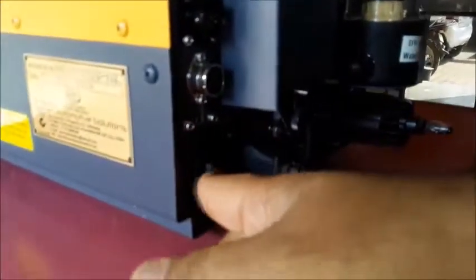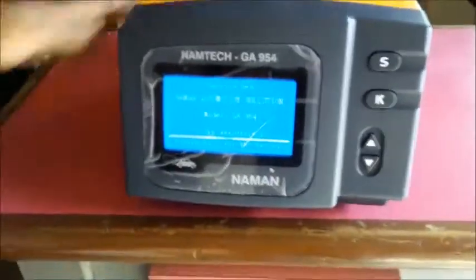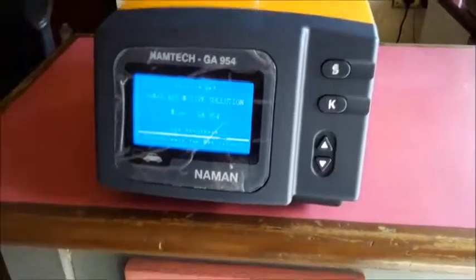Switch on the machine. Wait for 10 minutes.